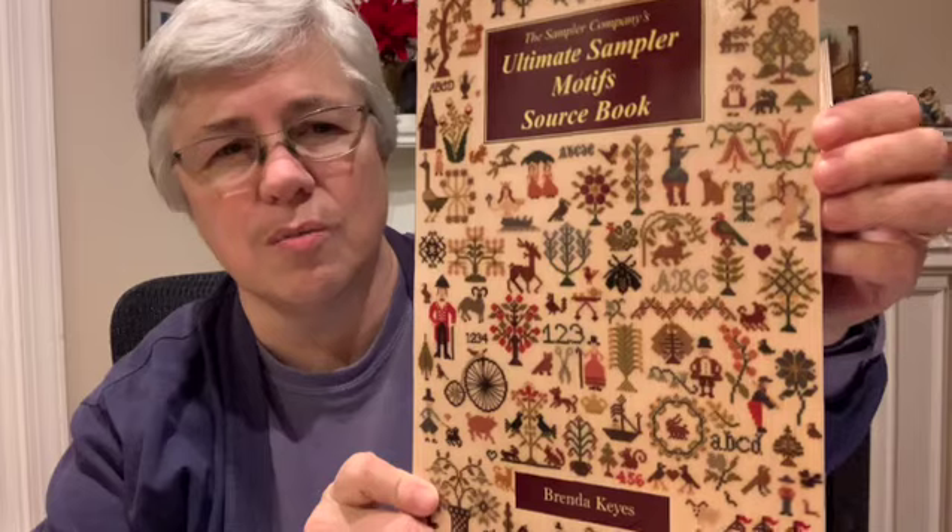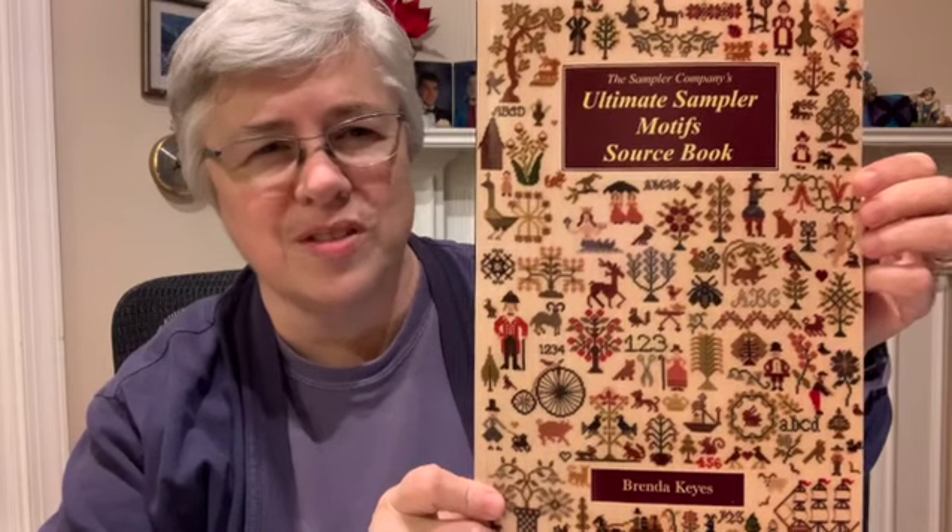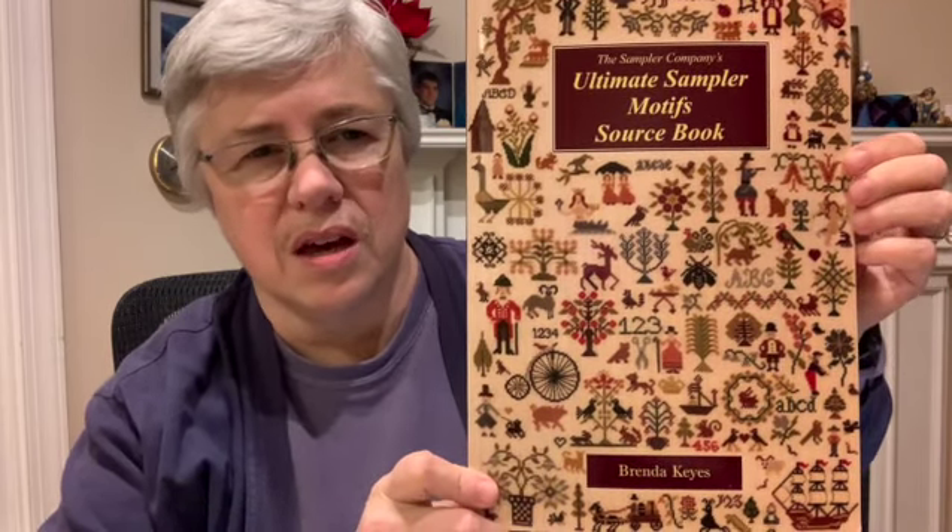I'm sure I'll keep going on that this week. The other thing I've worked on this week is I have started the commission piece that my friend Anne commissioned, and I'm using this book — the Ultimate Sampler Motif Source Book by Brenda Keyes. It's just a book of things from antique samplers that Brenda Keyes has extracted and charted, so that stitchers such as myself can make up our own samplers.